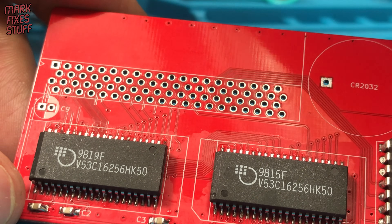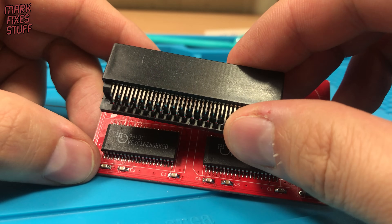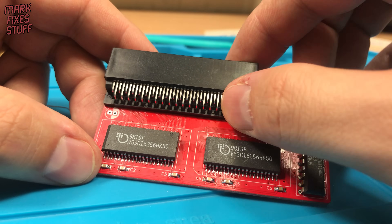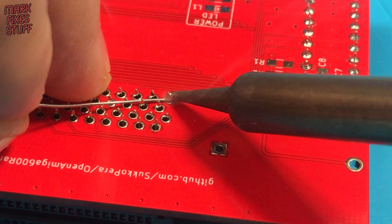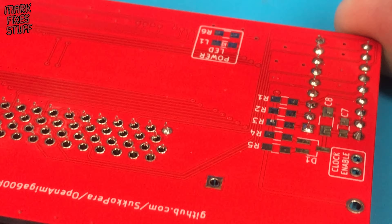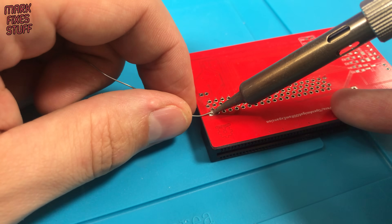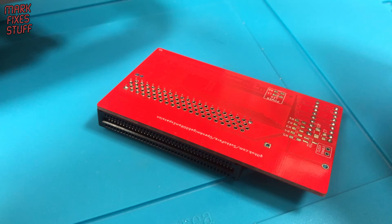Next, the socket. This part is actually from a modern micro:bit set, but fits the A600 perfectly — and it's cheap too. Just ram it in all the holes. These pins are large so will take a while to solder. All the parts you need are cheap for this project and you can buy the board off the shelf at PCBWay. There's a list of parts in the links below.